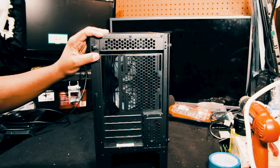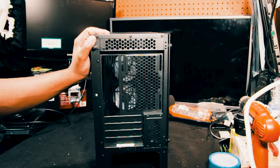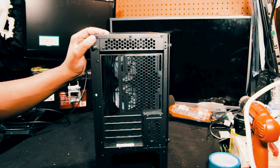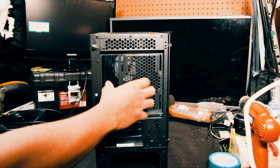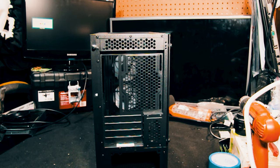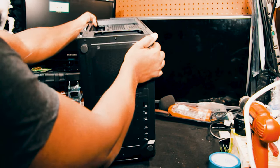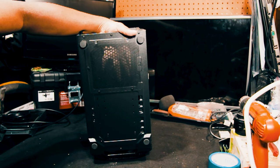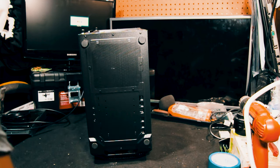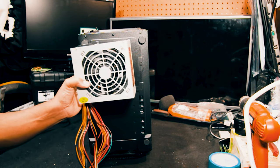At the rear you can install one large case fan, or if you have smaller case fans you can install two. What I also love about this case is there's ventilation underneath — with the power supply mounted here so the power supply can breathe.